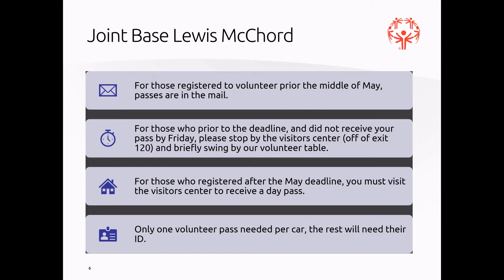For those of you who registered after the May deadline, you must visit the visitor center to receive a day pass. You only need one volunteer pass per car — the rest in the car will need an ID.